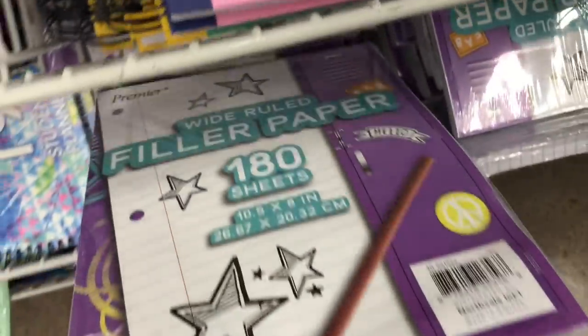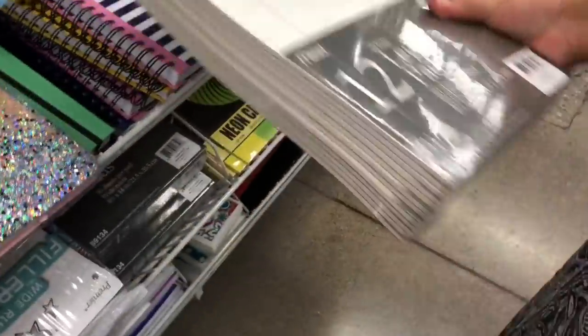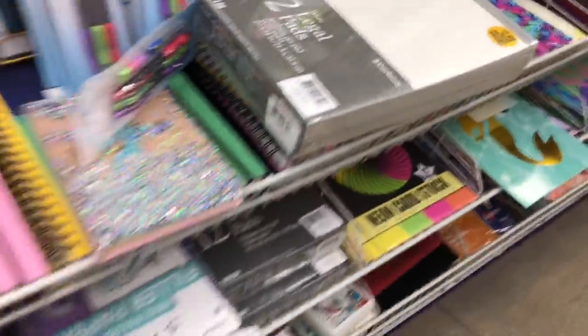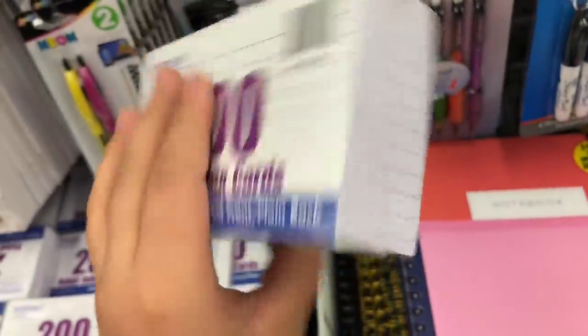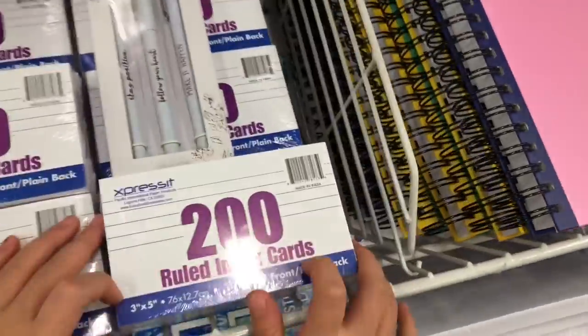They have pencils, markers, dry erase, and file papers. Look at this wide-ruled paper — 180 sheets! This was my favorite paper in school, that's what I always did my work on. It's only three dollars. There's also a little dry erase board, and index cards — 200 index cards! That's actually a lot. You can write your notes on there or whatever you need.